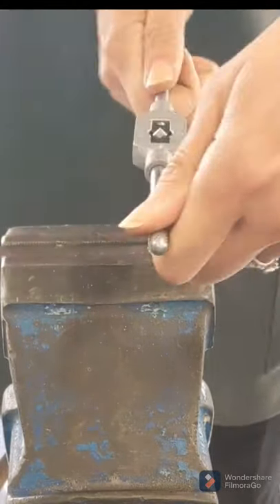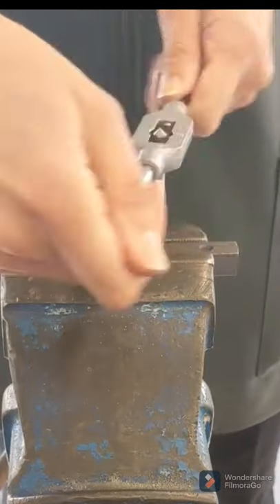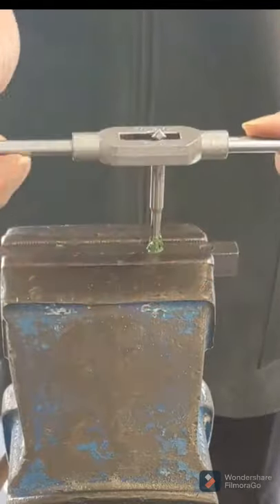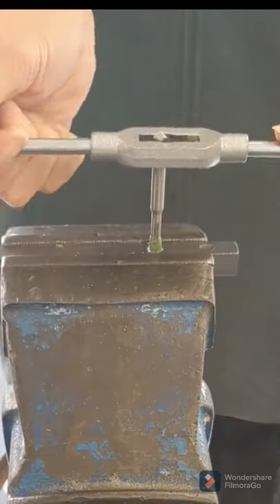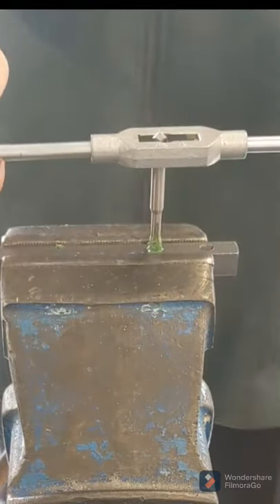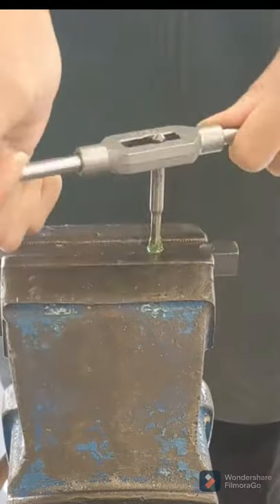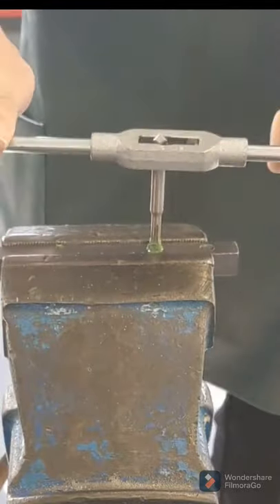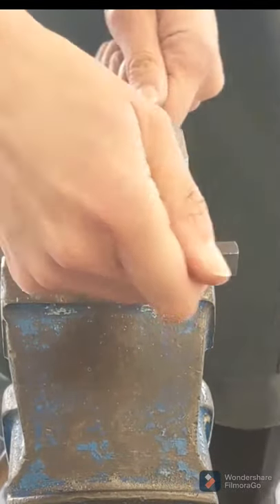Half turn, quarter turn back. Keep repeating that — half turn, quarter turn back — and you're going to do that until you've gone all the way through that hole.